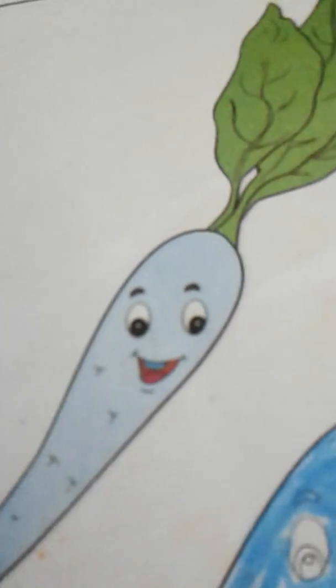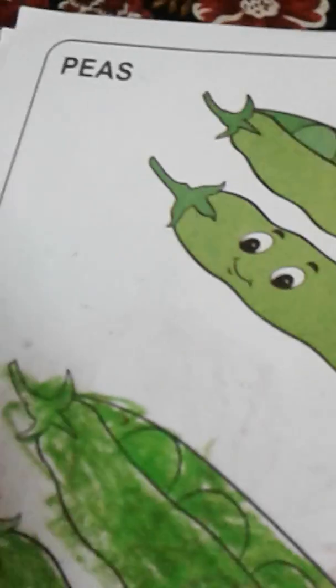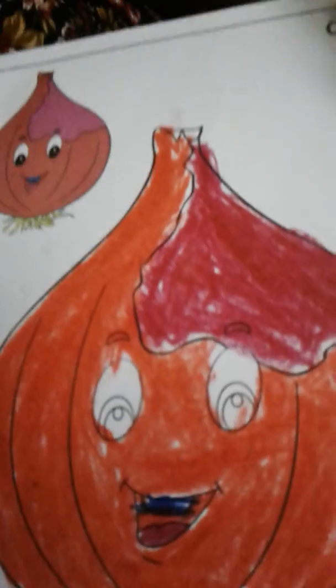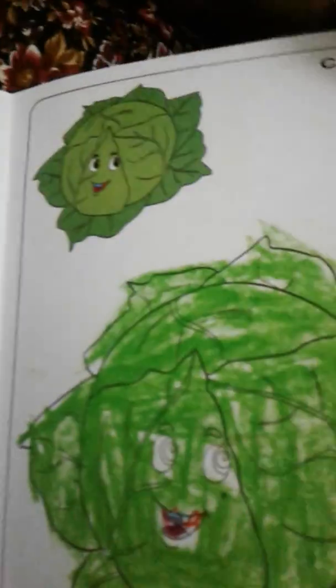This is a radish. This is a tomato. Potato, lemon, onion, cucumber — and all vegetables. This is the coloring book recipe. If you want to learn more about it for the first time, you can learn more.